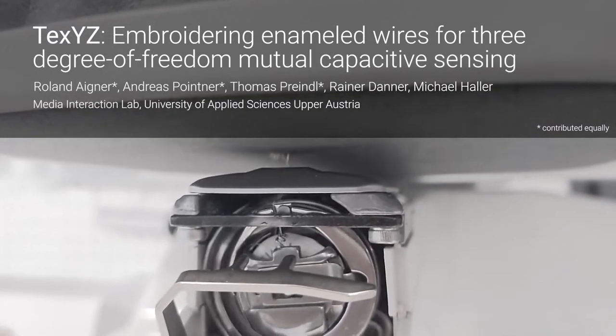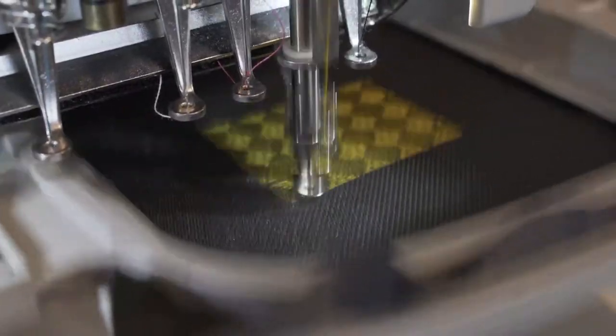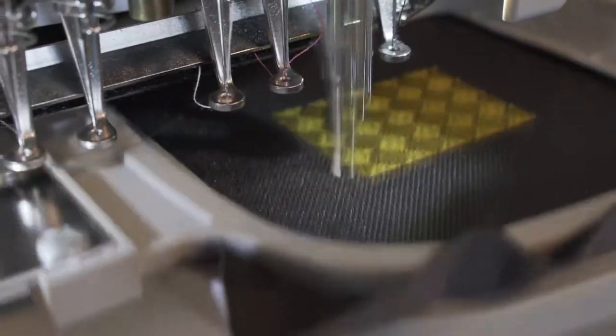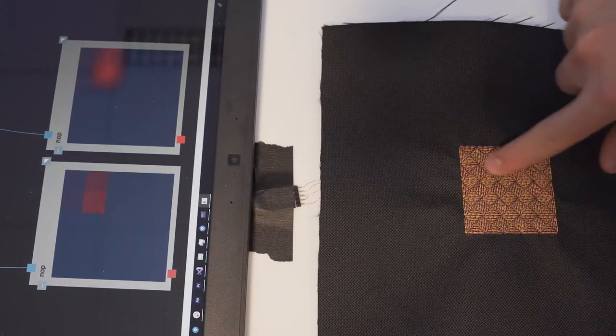We present a method for rapid manufacturing of textile capacitive touchpads using a commodity embroidery machine. Our sensor design utilizes enameled copper wires as electrodes for mutual capacitance sensing to enable continuous finger input with multi-touch support.